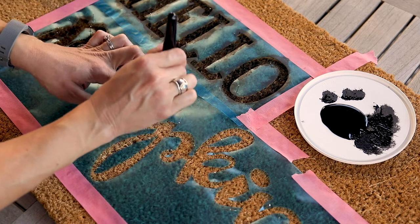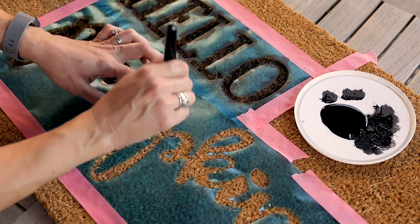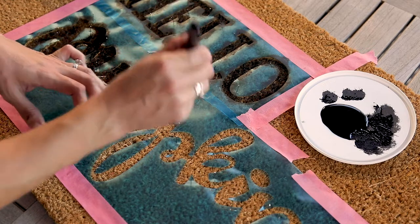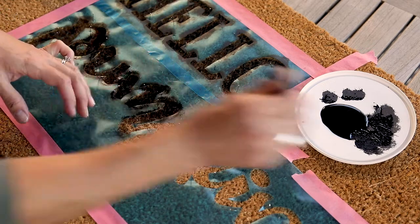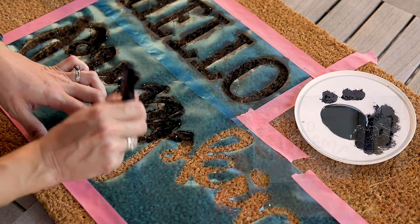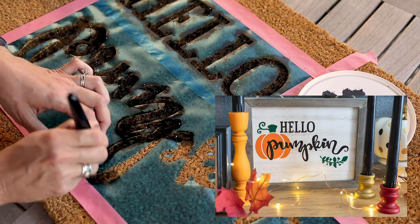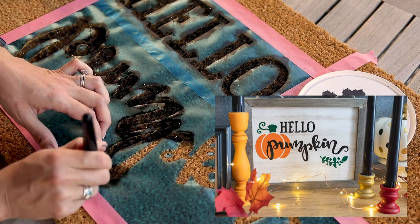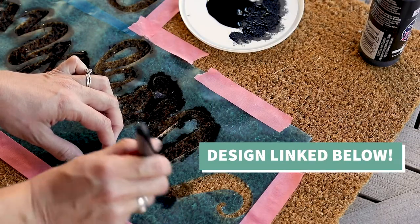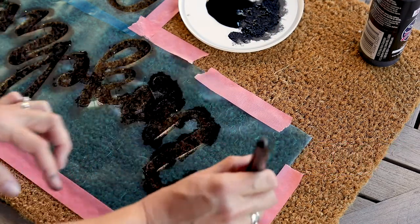Even though I had to make some little hacks to get this stencil to work on this particular doormat, you might remember when I made my reversible farmhouse sign — I used vinyl letters for that project, but I could have easily stenciled it instead. This kind of film would work perfectly for that type of project because it would stick to the wood. You might also notice this is the same design as my hello pumpkin wooden sign. I like to repurpose the same designs. I'll link that design below, and I'll show you a third way I repurposed it later in this video.